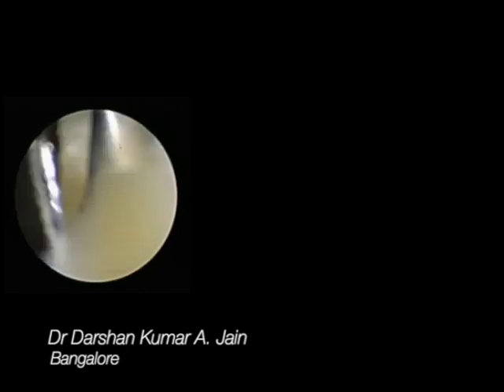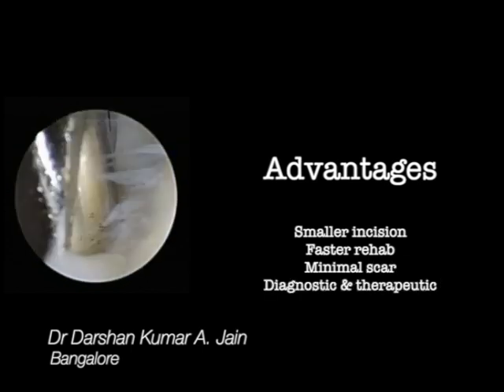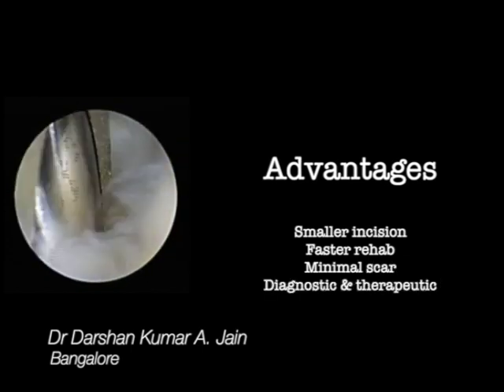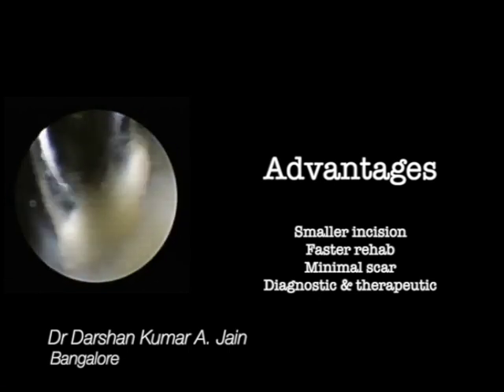The major advantages of this procedure are smaller incision, faster rehabilitation, minimal scarring, and it serves both diagnostic as well as therapeutic purposes.